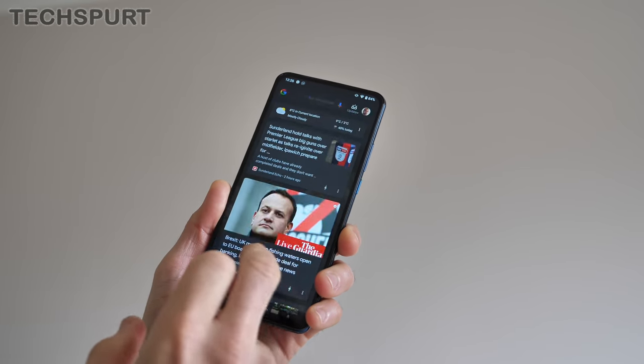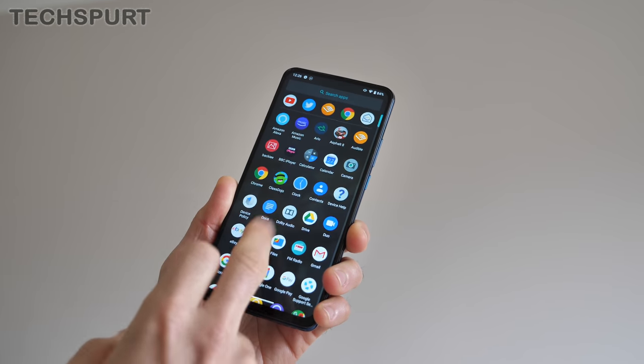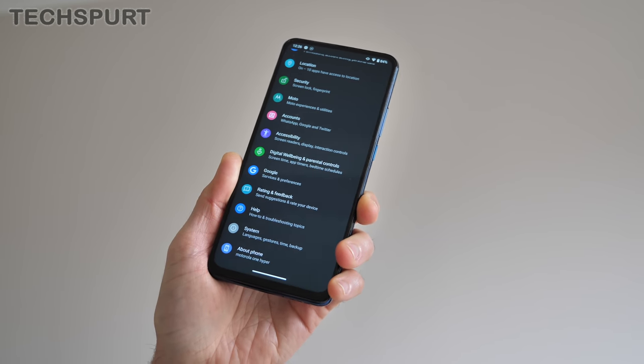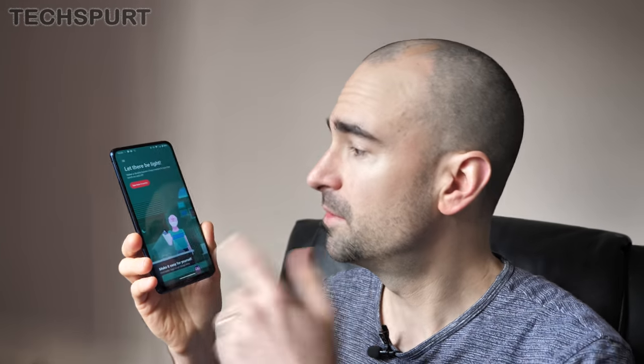I was mightily relieved to see the latest version of Android already on the One Hyper when I first booted it up. Android 10 is served up in a pleasingly unmolested format, pretty typical for any Motorola handset, and that includes little delights like dark mode and swipey gesture navigation. Motorola's additions are few and far between, but you do get the Moto Experiences app, which adds a whole bunch of extra gesture support, including that one-handed mode I was talking about earlier.